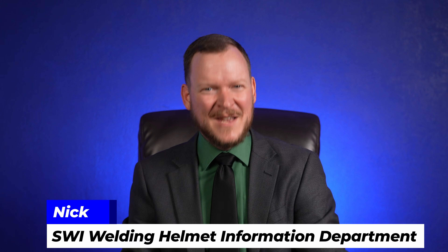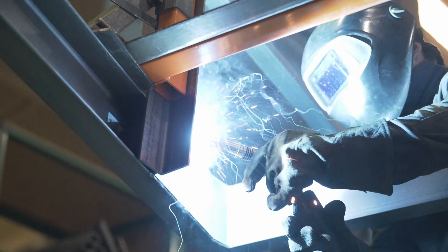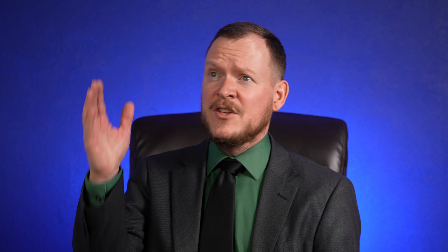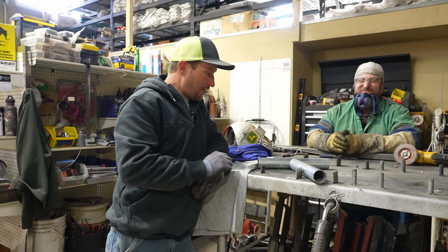Just a quick word from the SWI welding helmet information department: there is a welding helmet for a reason. While the welding arc just looks like an extra bright light source, it actually carries radiation in the UV, infrared, and visible light spectrums, which can do everything from burn the cornea to damage the retina, causing anywhere from temporary to permanent blindness. The most common welder's eye injury is known as welder's flash — and it is very painful. There are also harmful effects from UV radiation to the skin of your face, so just wear your helmet.